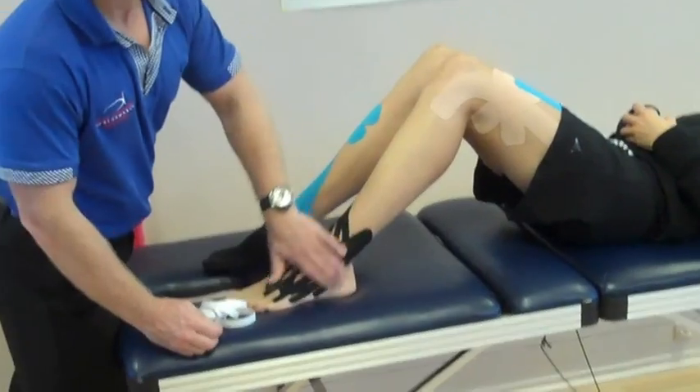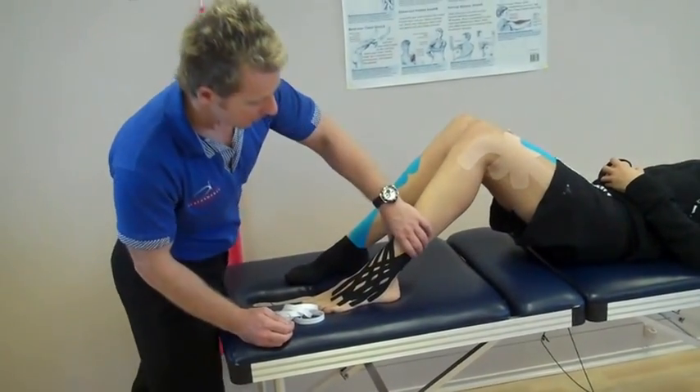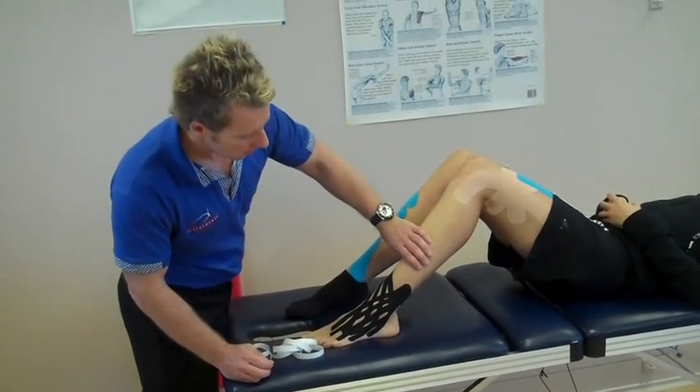And that is all you're taking for edema control for an ankle swelling.